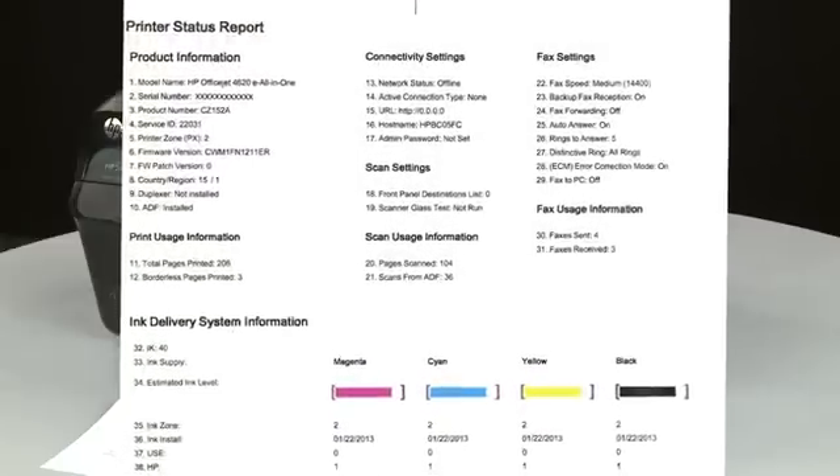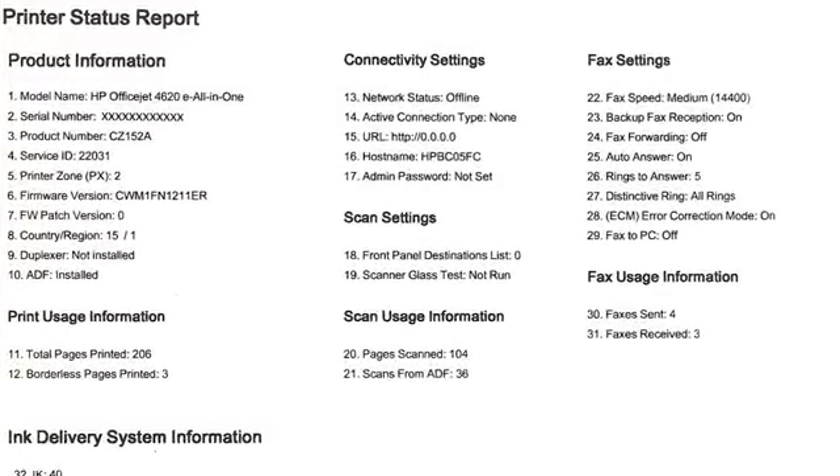If the test page prints but shows smearing, lines, or some other error, other documents you print will likely have the same problem. The test page can also give you valuable information on model number, serial number, firmware version, and other helpful information for troubleshooting.